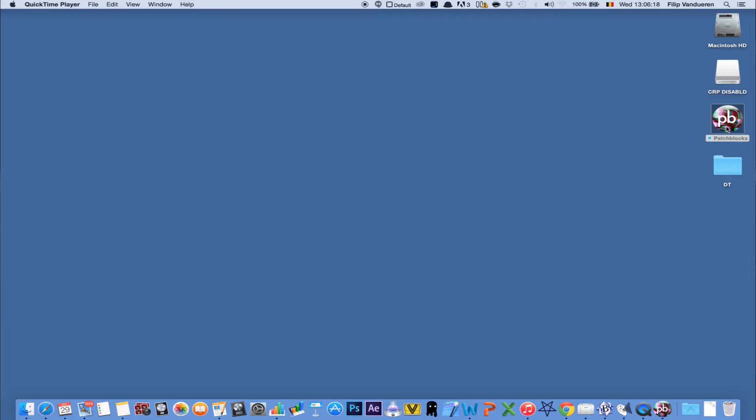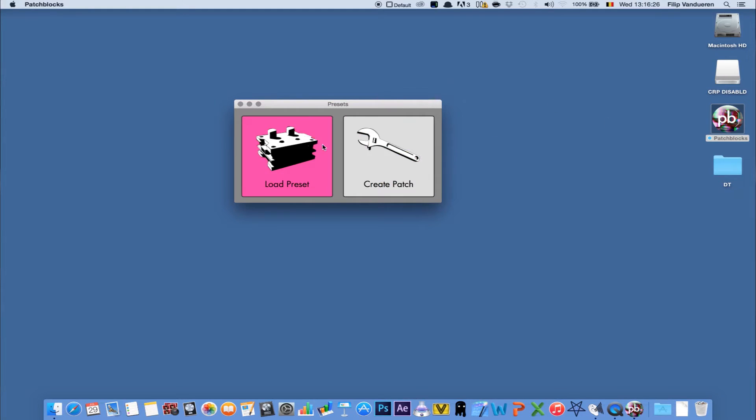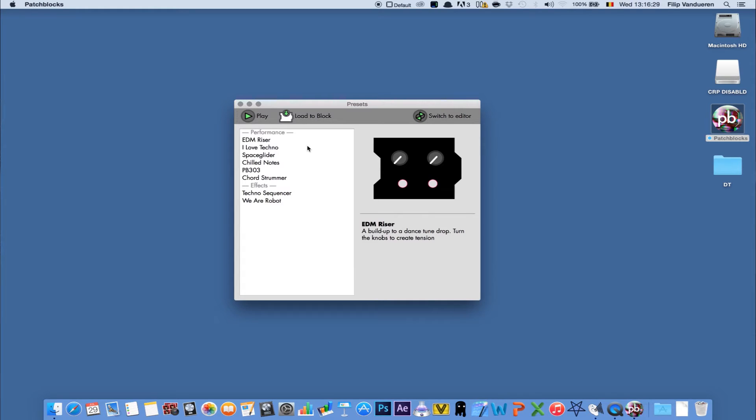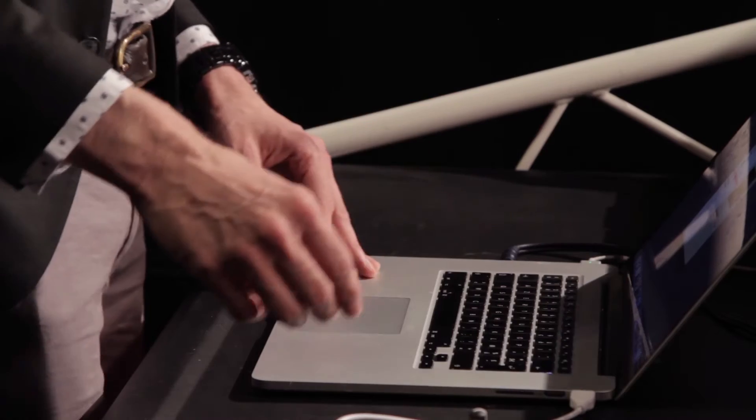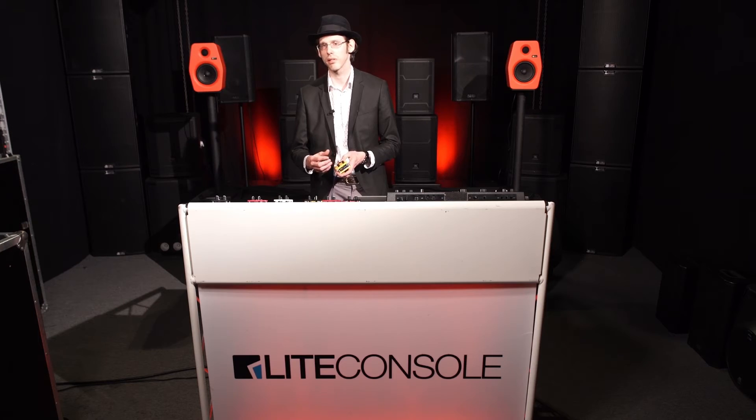I'm opening up the patch block editor software. In the beginning it gives me the option — I can either load a pre-existing preset or create my own patch. I'll go to the load preset page. Here you see a list of included presets. I can preview them right in the software and even emulate them. As soon as I find one I like, I just click load the block. It's done in a second. I unplug the mini USB, switch the patch block on and off, and I've got my new sound already on the patch block.